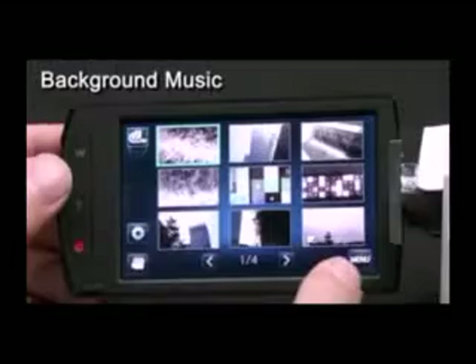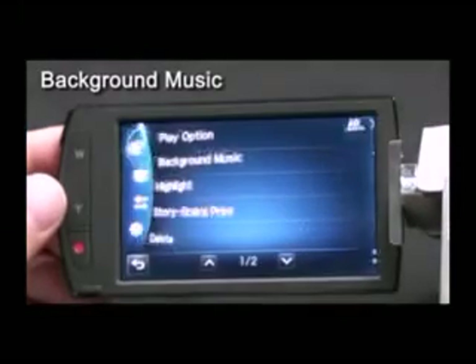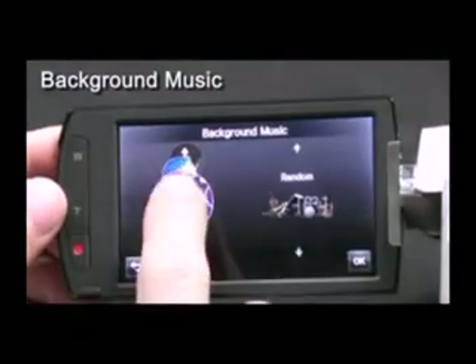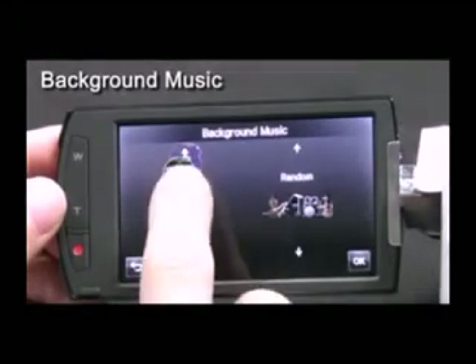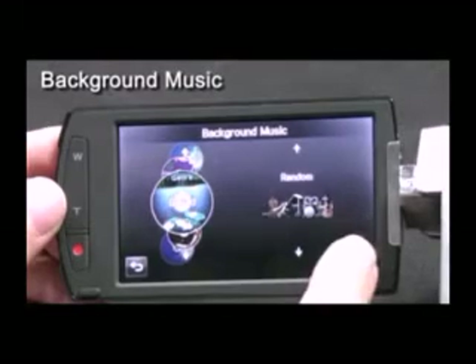Another great feature is the background music function, which allows you to create different moods for your videos very easily. Users can simply select the genre of music they want and it will play in the background — no need to worry about composing music. If you go on the web, you can also download music and create different background music of your own.